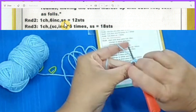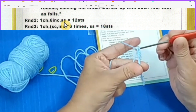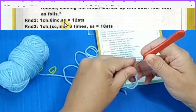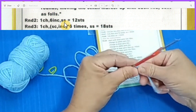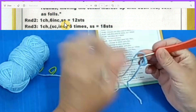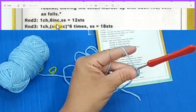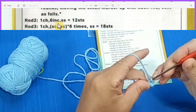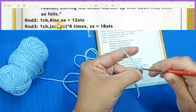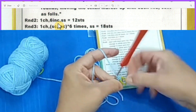Six single crochet in my magic ring: one, two, three, four, five, and six. You may have noticed I did not do chain one before starting my six single crochet. Now let's start row two — I will not do chain one, I'll go straight to six increases. Two single crochet in the same stitch — that's my first increase. I'm going to mark the first stitch with a stitch marker and then continue.